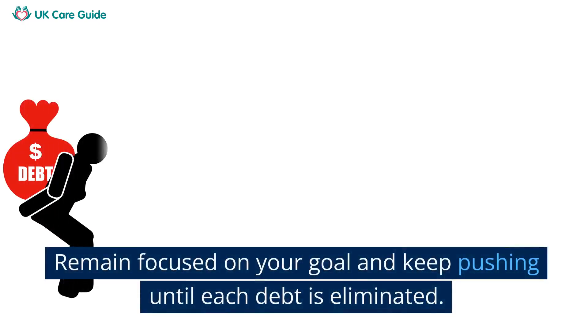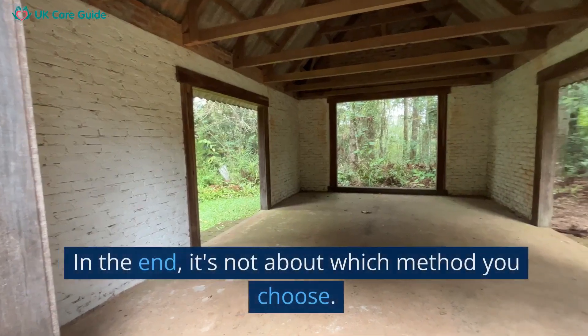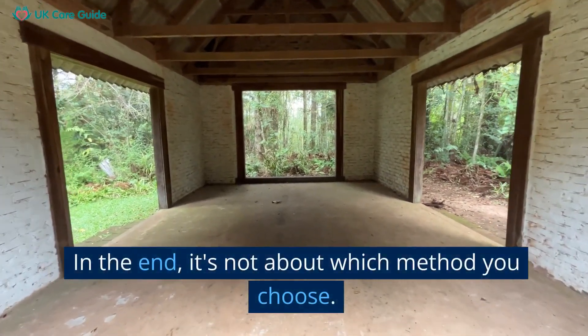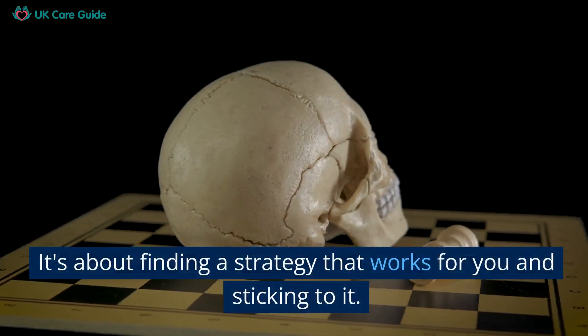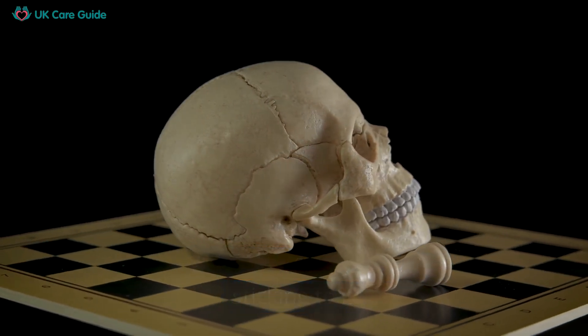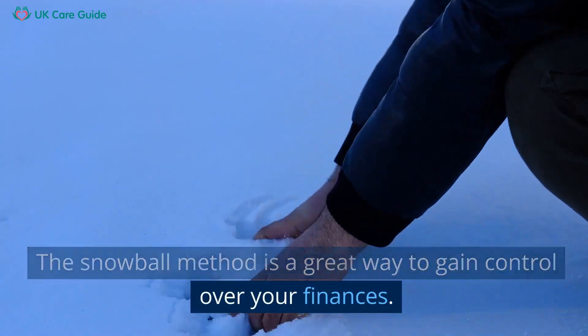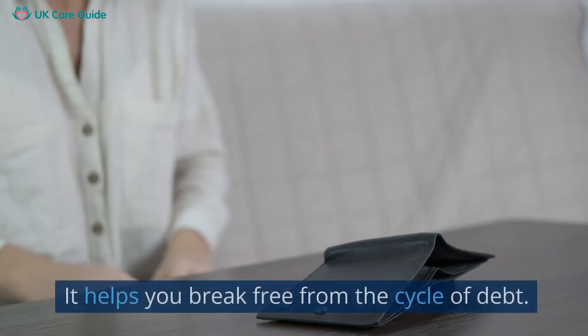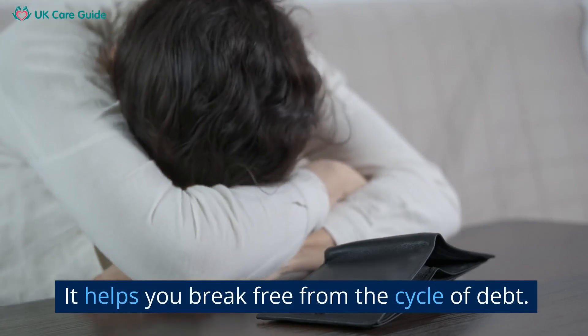The key to success with this method is persistence. Remain focused on your goal and keep pushing until each debt is eliminated. In the end, it's not about which method you choose — it's about finding a strategy that works for you and sticking to it. The snowball method is a great way to gain control over your finances and break free from the cycle of debt.